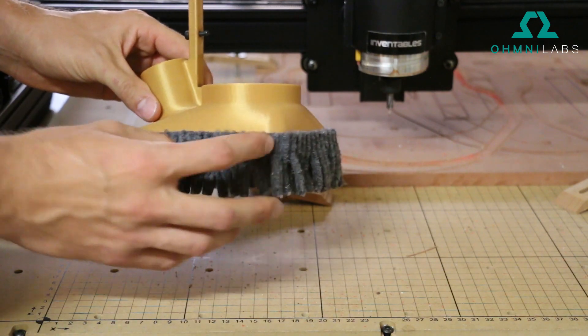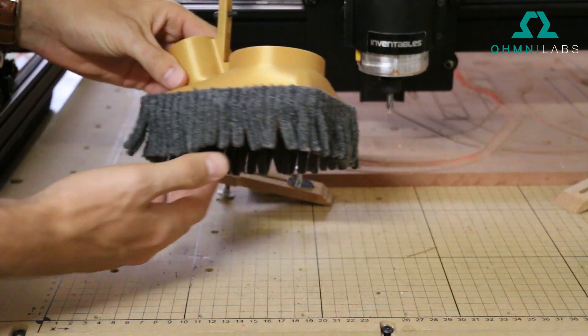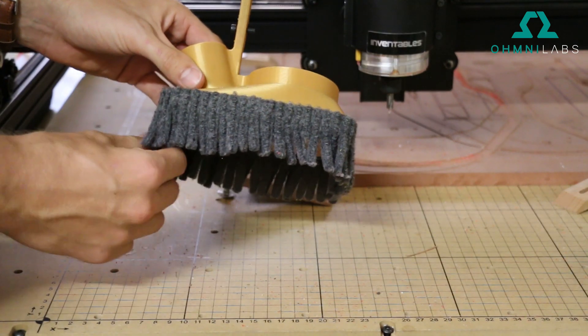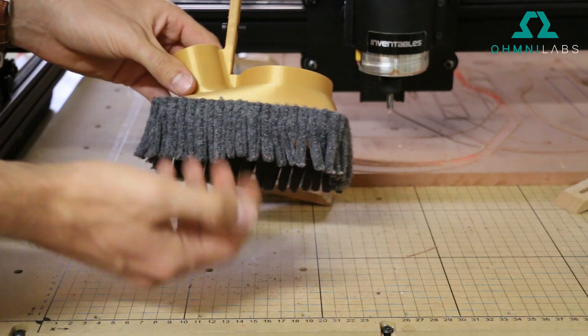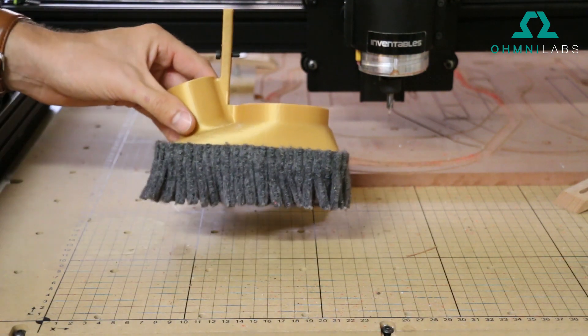I also had to buy carpet and glue it around the edge to make the skirt. You can use other materials like felt or rubber, or pretty much any kind of pliable material should do the job.